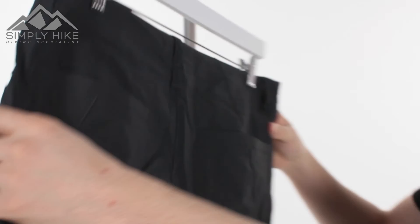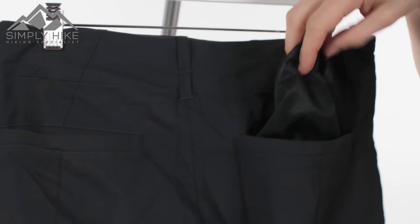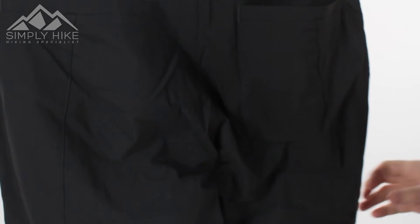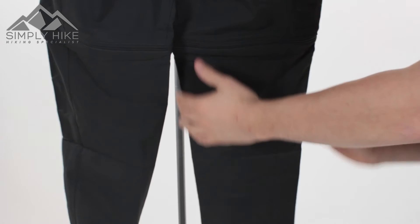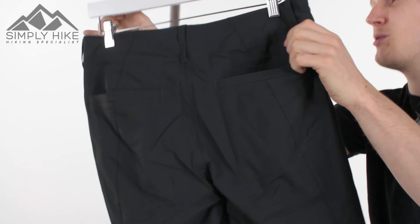On the back, you've got the traditional belt loops and a nice double belt system at the bottom. You've also got two traditional back pockets — nice and spacious with the mesh lining as well, so breathability really does play a key part. There's lots of space in there. You'll also notice there's a slight kink at the bottom of the trouser — this means they're ergonomically fitted, so if you're doing a bit of scrambling or hiking, the trouser is going to move with you rather than against you.